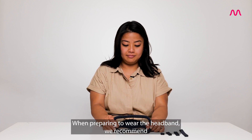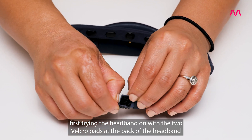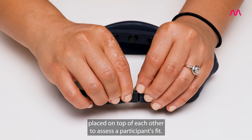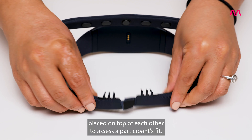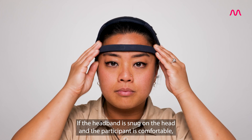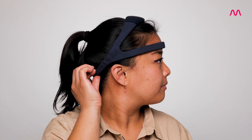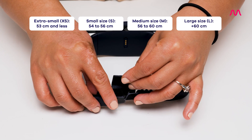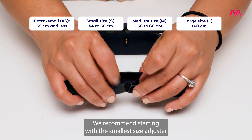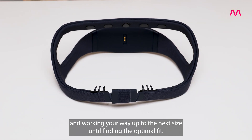When preparing to wear the headband, we recommend first trying the headband on with the two Velcro pads at the back placed on top of each other to assess a participant's fit. This is the smallest fit possible. If the headband is snug on the head and the participant is comfortable, the desired fit is achieved. If not, you can add a size adjuster. We recommend starting with the smallest size adjuster and working your way up until finding the optimal fit.